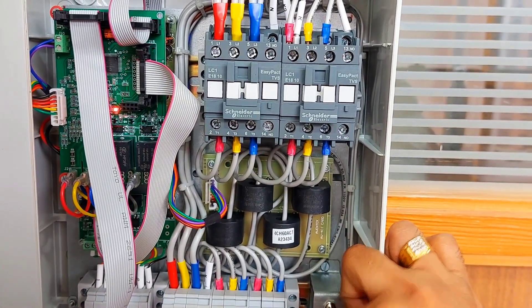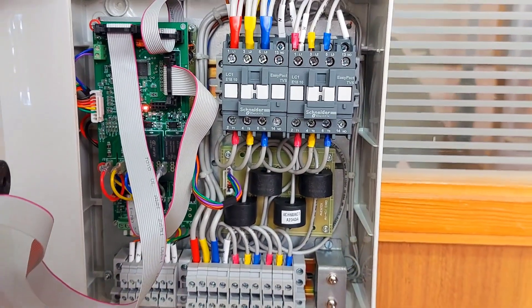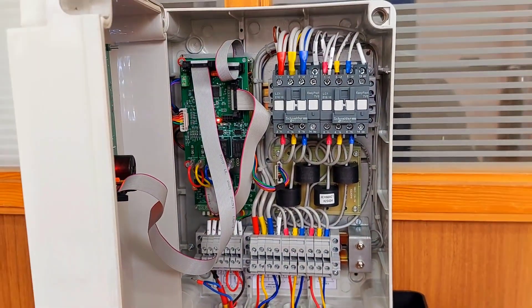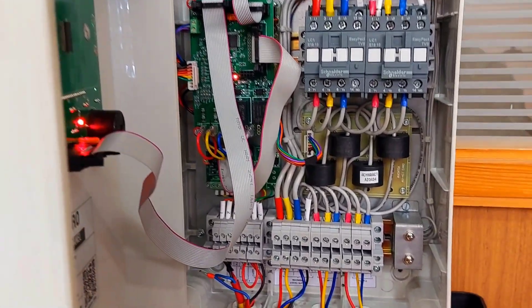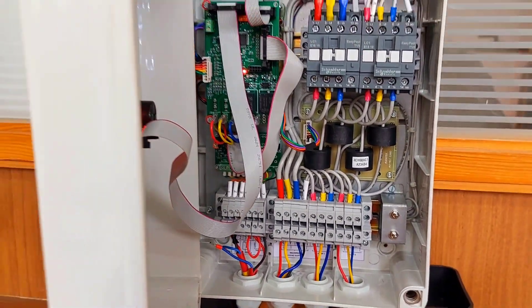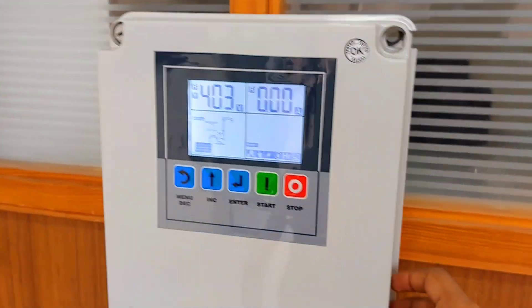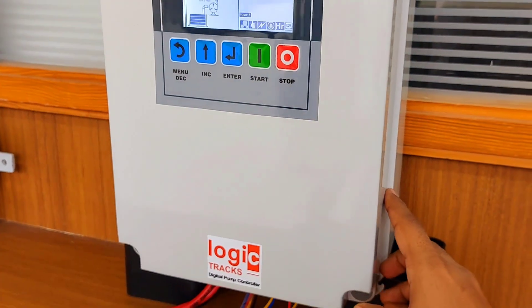In that case, the pump can be directly run through the contactor and you can fill up your overhead tank in case of emergency. This is how the panel looks — a very decent enclosure that looks very clean.